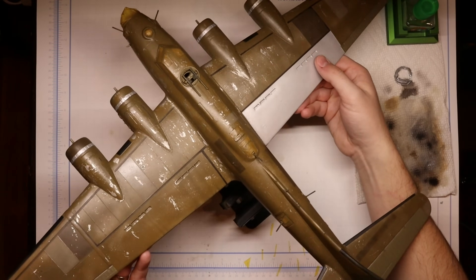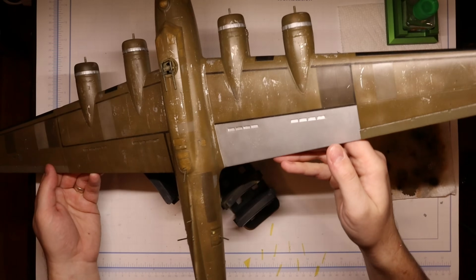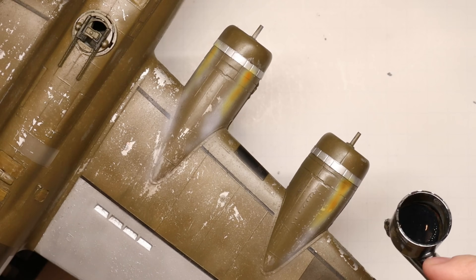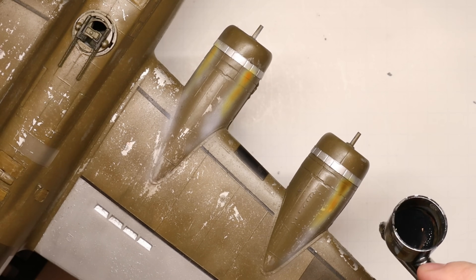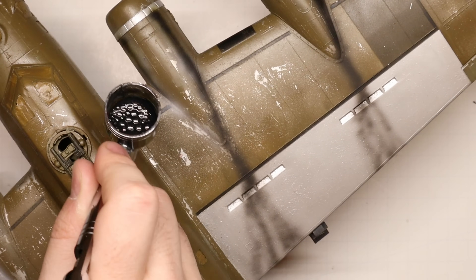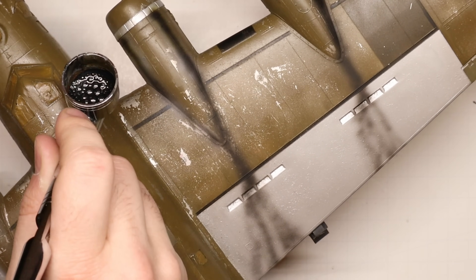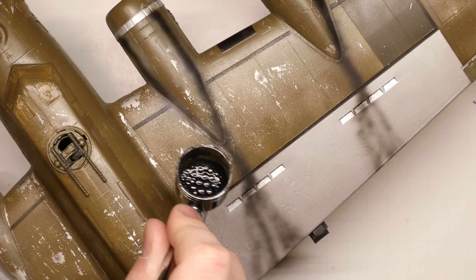And now, my friends, you've got yourself a beautifully painted B-17. We've still got more work to do though — in our next video, we're going to tackle how to create realistic exhaust stains coming out of those big Wright R-1820 engines. Be sure to subscribe so you don't miss out on our full B-17 tutorial series, and in the meantime, you can learn a little bit more about B-17 markings right here.